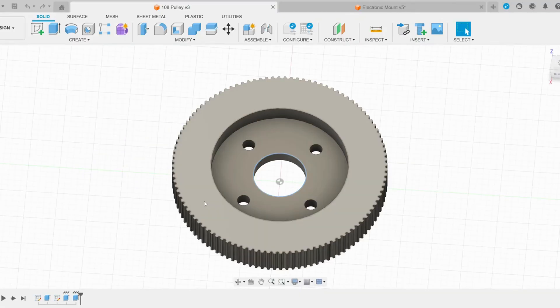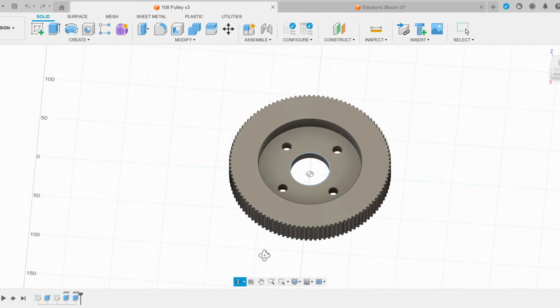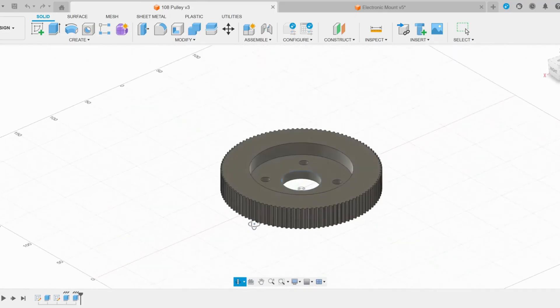After doing this calculation, I created a 3D model of the 5M pulley in Fusion 360. I used the existing mounting plate on the back of the wheel to attach this pulley.